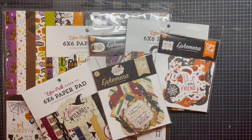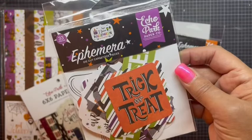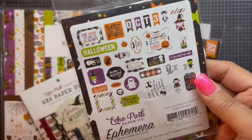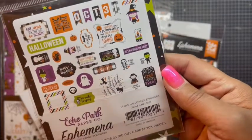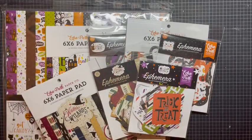For odds and ends, I did pick up the ephemera for I Love Halloween, because I believe I bought the kit for this before. But I think this will be super cute just to have extra ephemera, and a lot of these kits are interchangeable — I love that about them.